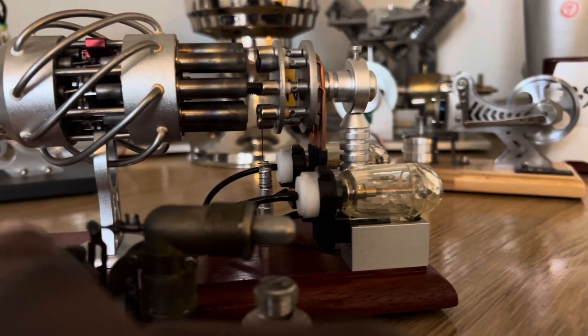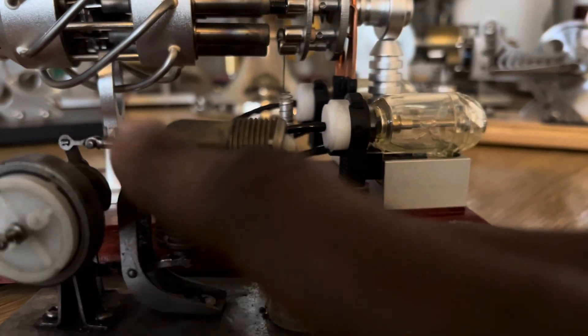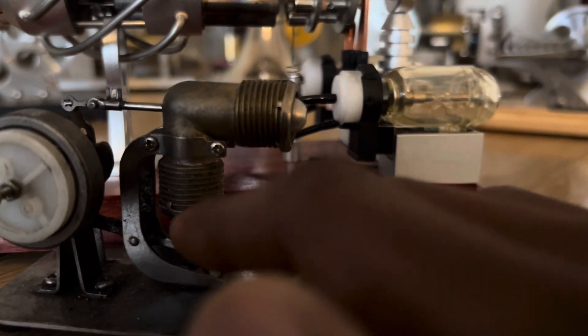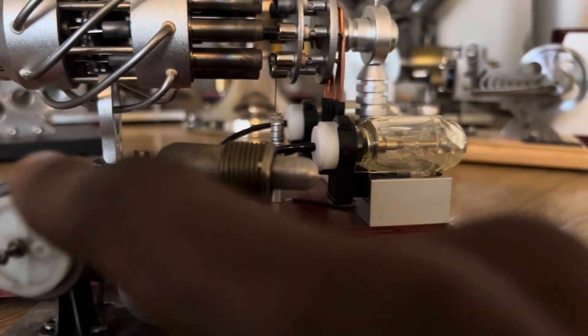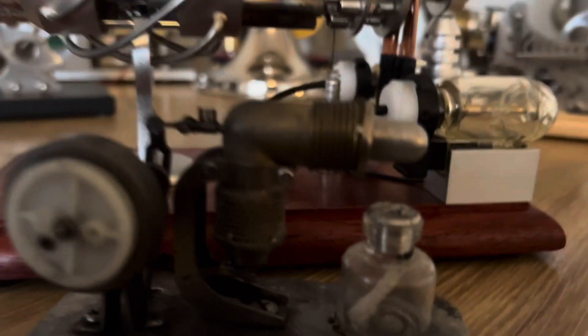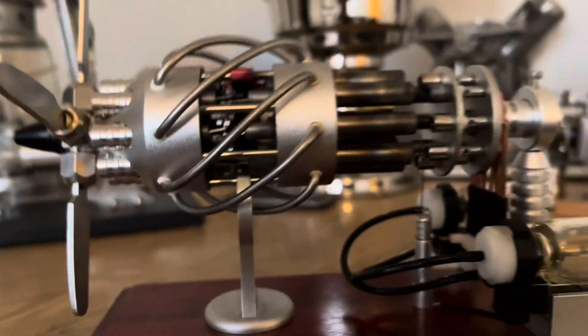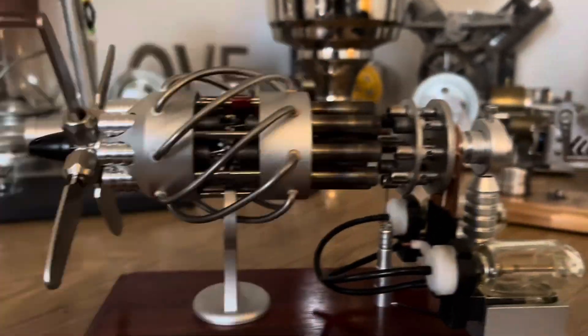As the displacer moves, the hot air gets shifted down to the cold piston side. Once the hot working fluid reaches the cold side, it cools down and contracts, creating a negative pressure effect against the piston, pulling it back up. The displacer then shifts the working fluid back to the hot bulb to get heated up again — rinse and repeat. That's the most basic form of the Stirling engine, and that's exactly how this large beast works, just scaled up and with many more cylinders.